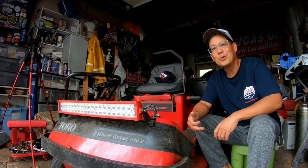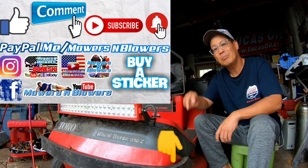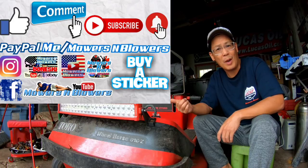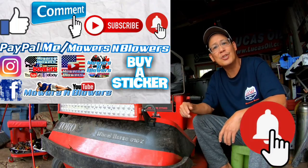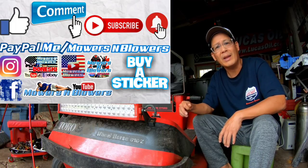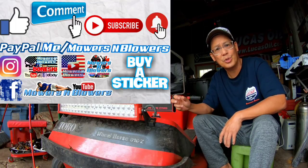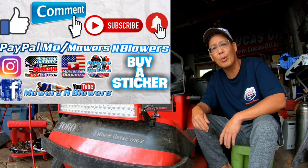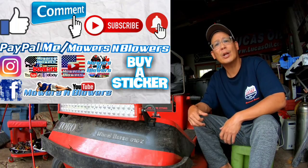If you guys enjoyed the video, remember to give me a like and comment below. Subscribe - it doesn't cost anything, it's free. Hit that little bell so you'll get post notifications whenever there's a new video and you won't miss out. Remember to follow my Instagram and Facebook. If you'd like to donate a dollar or two, PayPal.me slash Mowers and Blowers. Really appreciate all the support - it keeps the videos coming every day.